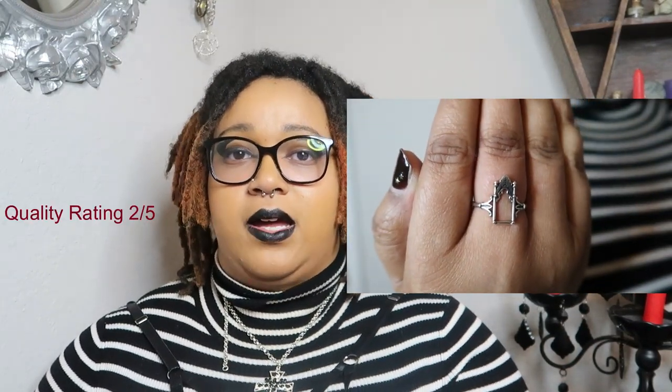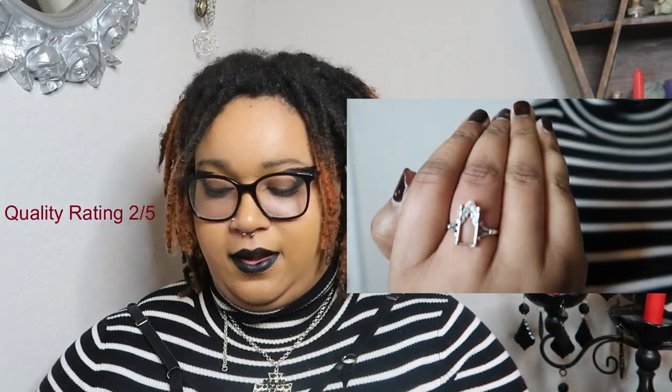The next item I was extremely excited about because it's a Regal Rose dupe ring — I thought that was a steal when I first saw it on the website. The ring is cute; the detail is pretty much there. It does feel like a two out of five for quality. It is adjustable at the back, but if you adjust it too much it might pop.